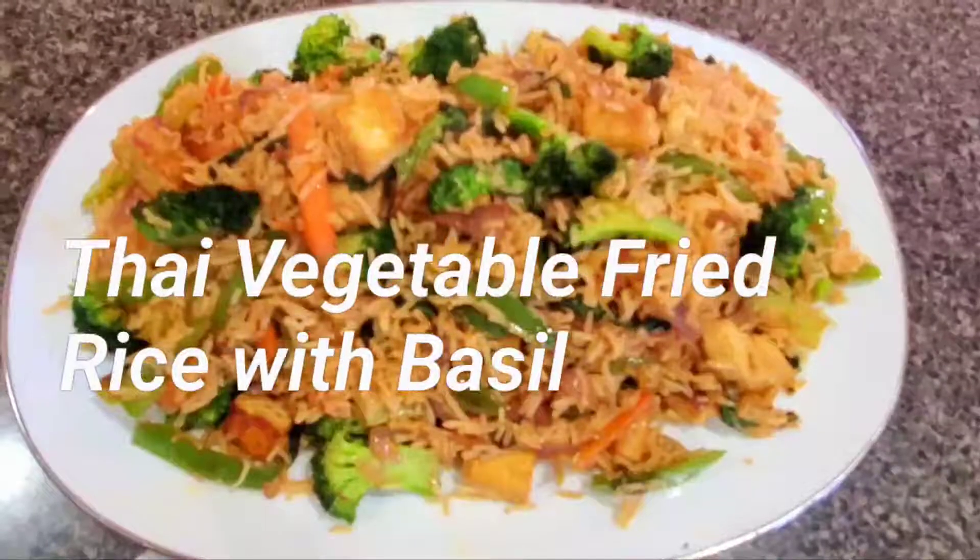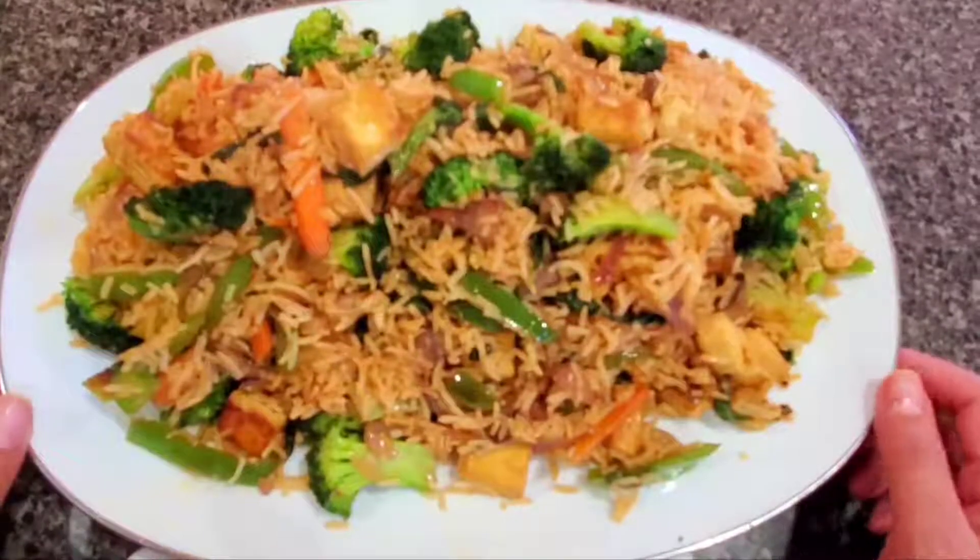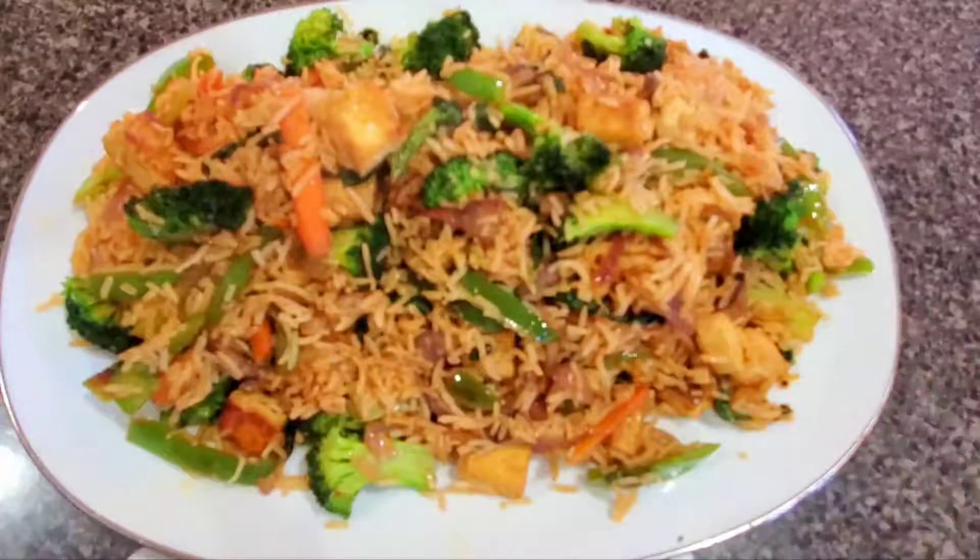Hello everyone, today we are looking at 5 vegetable fried rice. This recipe is very quick and it is ready within 2 minutes. It is a very quick recipe, so please do try it. Let's start.